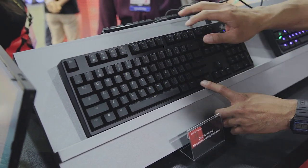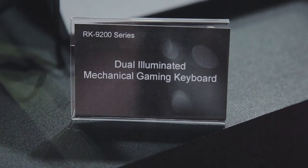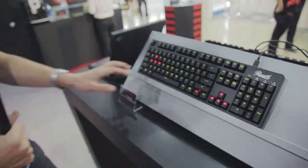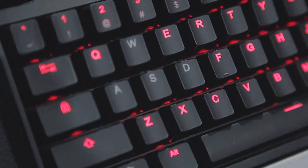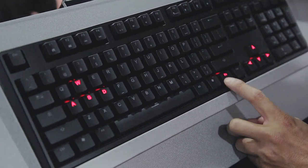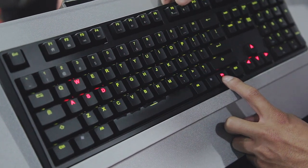It features both the green and the red, and as you can see, we can switch between different colors. It is a gaming keyboard, of course mechanical. You are looking at two sections that are sort of isolated — the red for your arrow keys and the red for your WASD — and they can be isolated between either green or red. It's a cool feature.